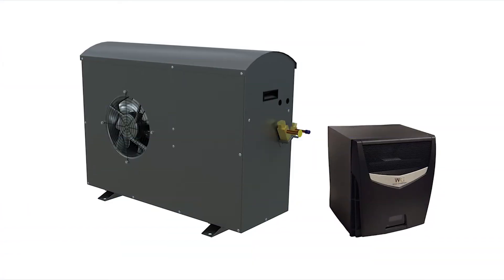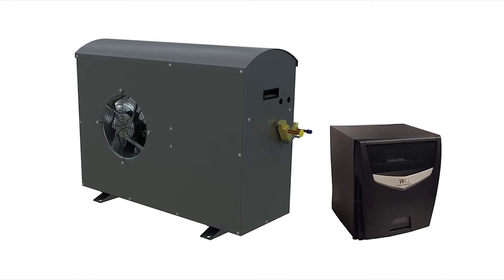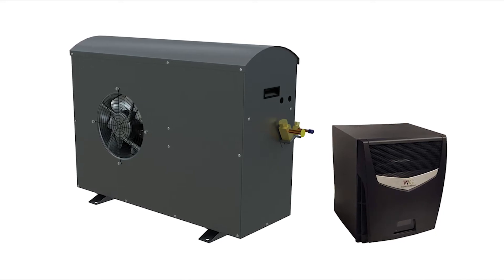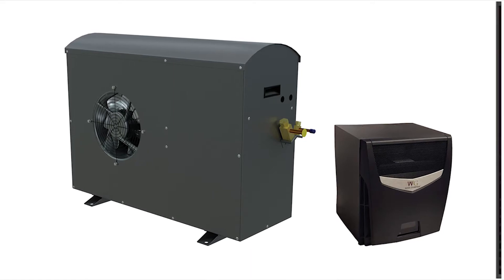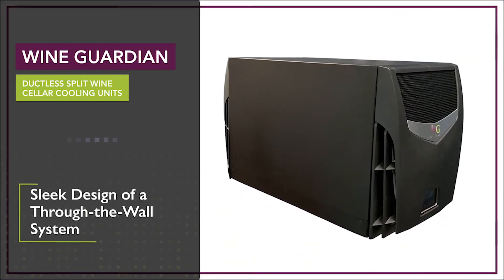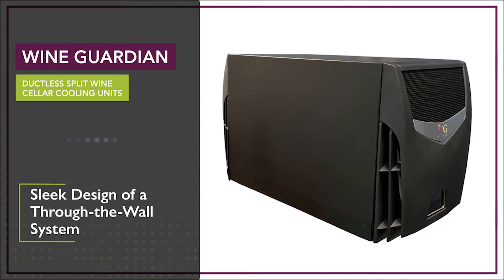The ductless split wine cellar cooling unit is an entirely new innovative system that is ideal for owners of small wine cellars with limited room for mechanical equipment, or for applications that are unable to accommodate ductwork. This system offers the flexibility of a split system while supplying the easy installation, operation, and sleek design of the through the wall system.